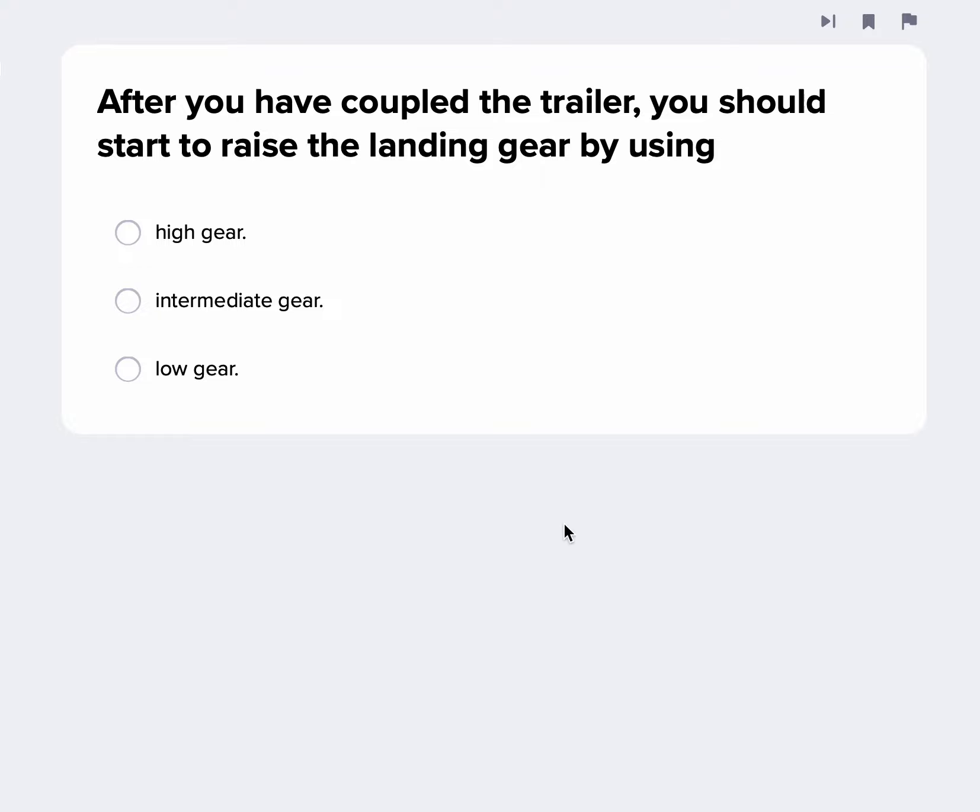After you have coupled the trailer, you should start to raise the landing gear using low gear — that torque gear. Once you get that pressure off the ground, then you can put it in high gear. So you want to start by using low gear, and then you can switch to high gear.